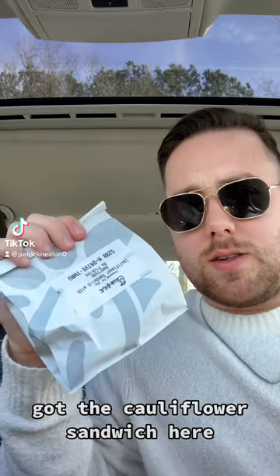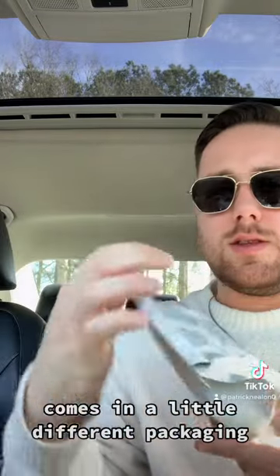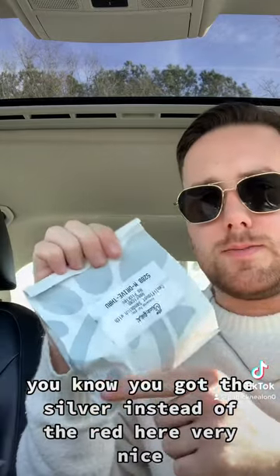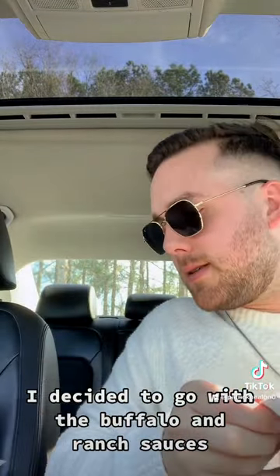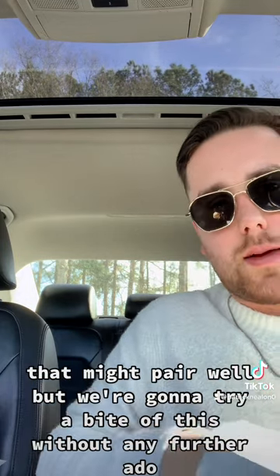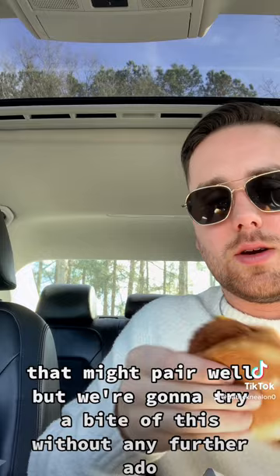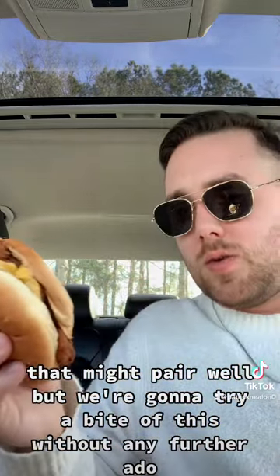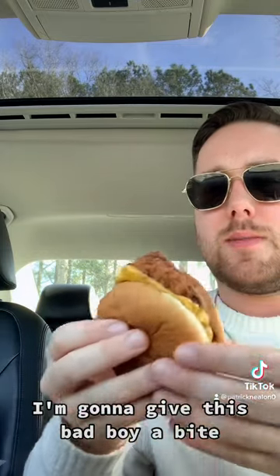Alright, bag secured. Got the cauliflower sandwich here — comes in a little different packaging, you got the silver instead of the red. Very nice. I decided to go with the buffalo and ranch sauces, thought that might pair well. We're gonna try a bite of this — without any further ado, I'm gonna give this bad boy a bite.